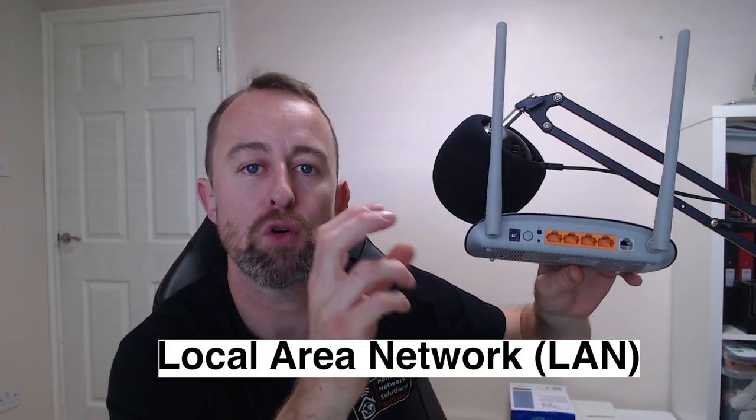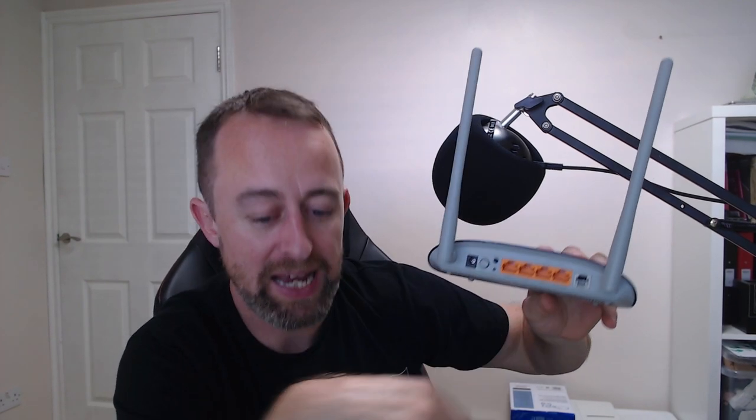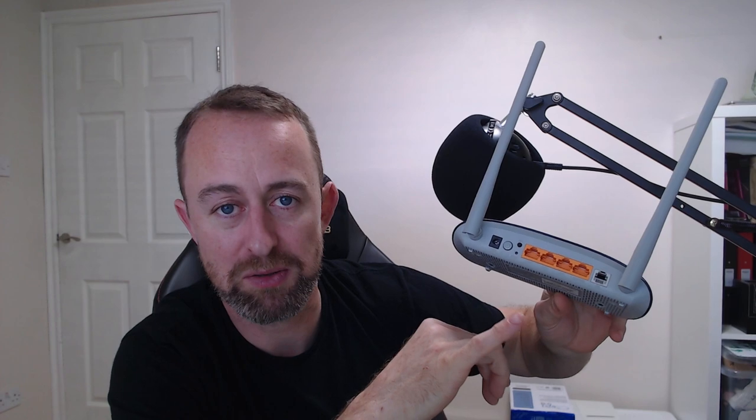They'll normally say LAN, which stands for Local Area Network — that's what you're looking for. You want to get your cable connection into one of those and then from there into the laptop. If you see one that says WAN, don't use that one — that's Wide Area Network, that's for connecting the internet in rather than internet out.